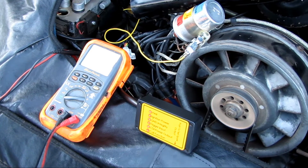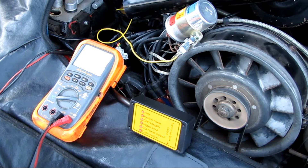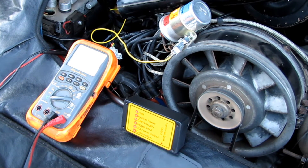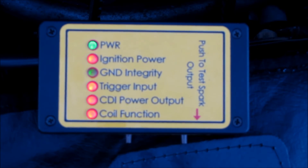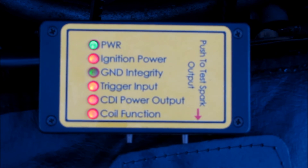The biggest failure we found was voltage drop in the plus 15, which is your ignition circuit power supply to the CDI. That was over a half volt of voltage drop from the battery to the CDI. By using the test tool, even on a car that appears to be running well, we can identify a failure before it leaves the vehicle stranded on the side of the road.